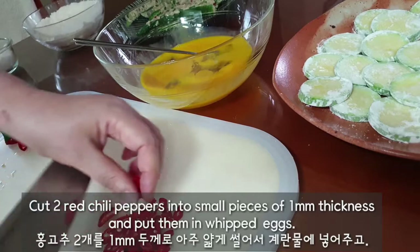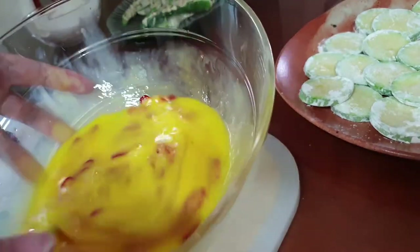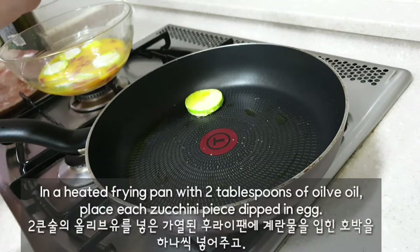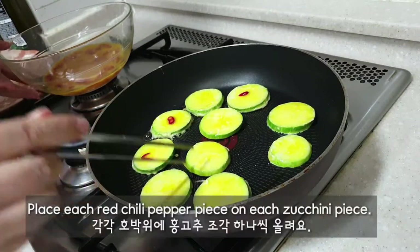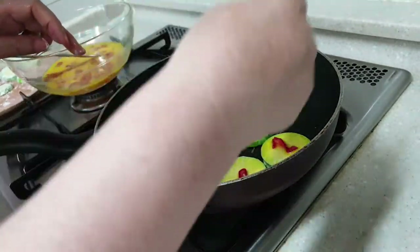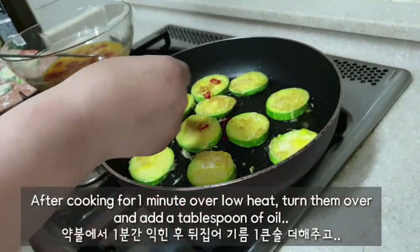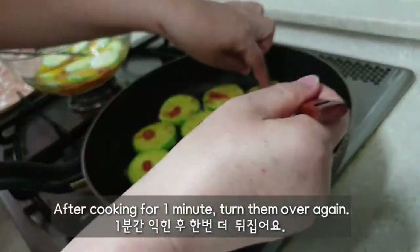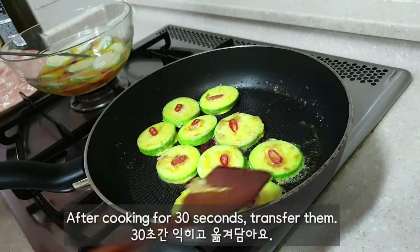Cut 2 red chili peppers into small pieces of 1mm thickness and put them in whisked egg. In a heated frying pan with 2 tablespoons of olive oil, place a zucchini piece dipped in egg, then place a red chili pepper piece on top. After cooking for 1 minute over low heat, turn them over and add a tablespoon of oil. Cook for 1 minute, turn them over again, cook for 30 seconds, then transfer.